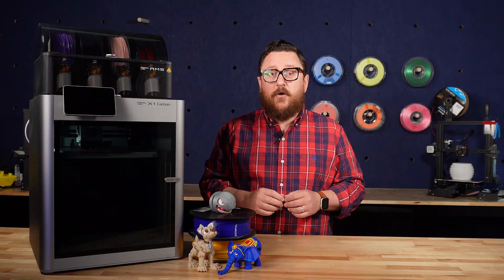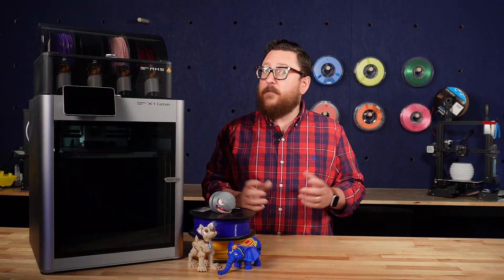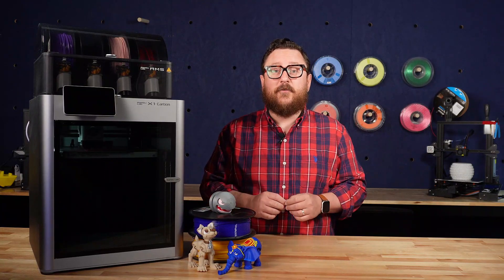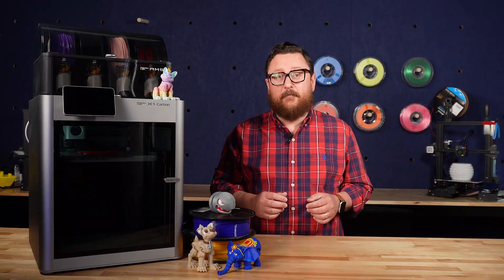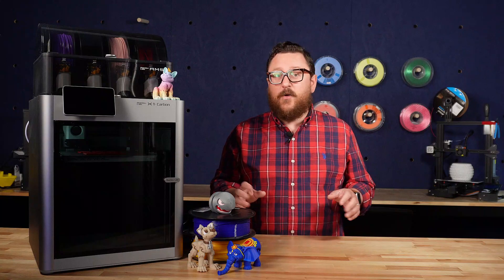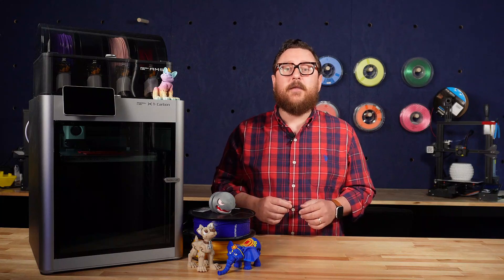The X1 Carbon combo and the P1Ps are just hitting the stores, so make sure if you have a local Micro Center nearby to get in and check one out — and maybe even take one home with you. We'll also be carrying a number of their replacement parts and consumables, so make sure to keep checking back at your local Micro Center stores. We hope you enjoyed this look at the X1 Carbon from Bambu Labs. Don't forget to like and subscribe, and leave comments below with what you think about the Bambu Labs printers. We'll catch you next time in the Maker Lab at Micro Center.